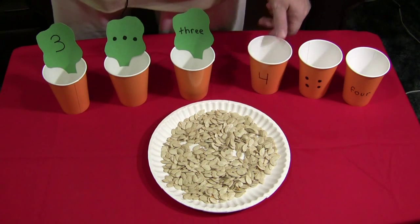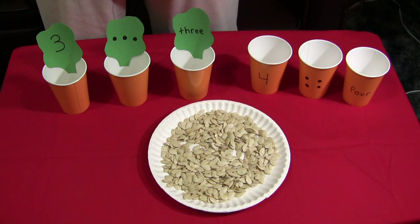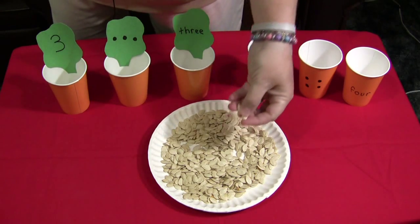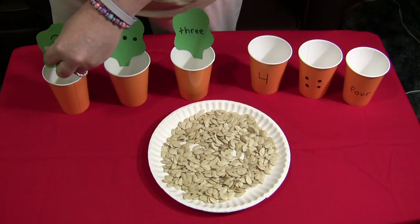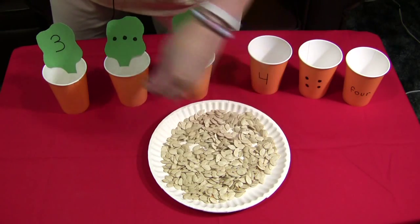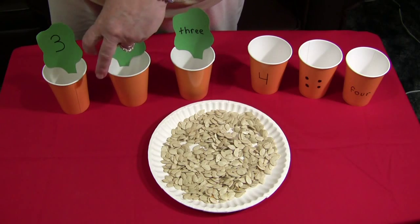It's very simple. In your math center, the children would just simply put the correct number of pumpkin seeds in each cup. So for this one, it's three. And then we count one, two, three. Same for this one — one, two, three.